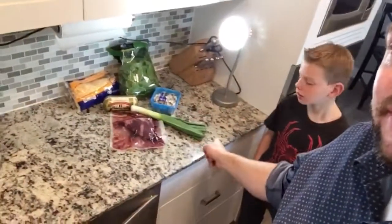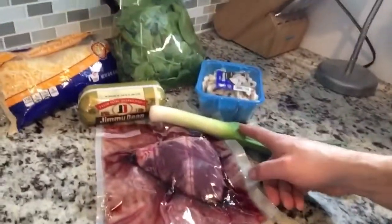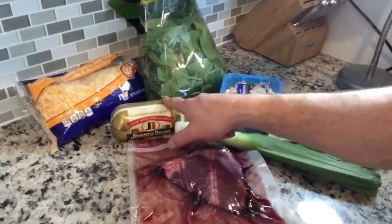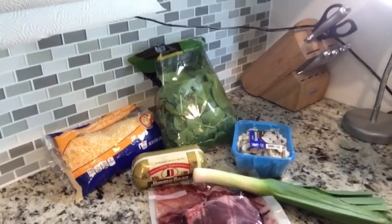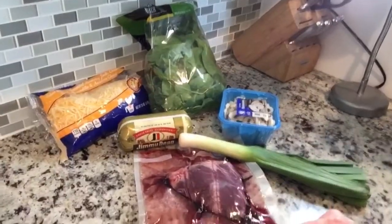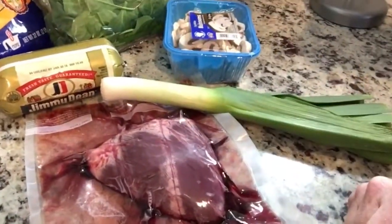Alright, we're back again. We've got a fun video today — we are gonna make some stuffed antelope heart. This is my son Daxton; he's here to help me. So with our antelope heart we have leeks, sausage, mushrooms, spinach, and some cheese. Follow along and see how this delicious little puppy turns out.